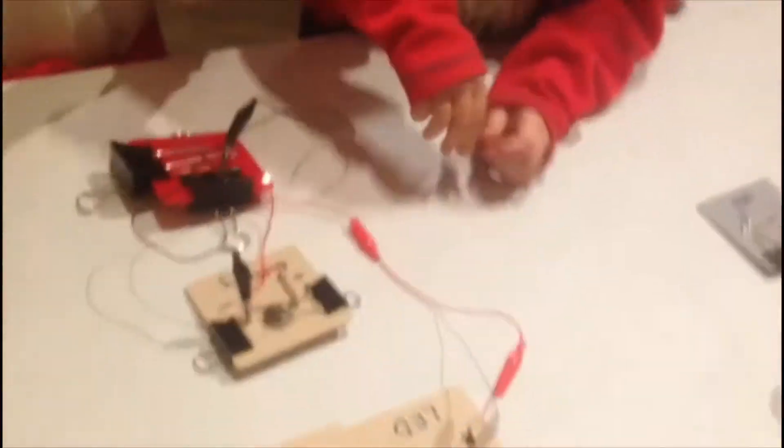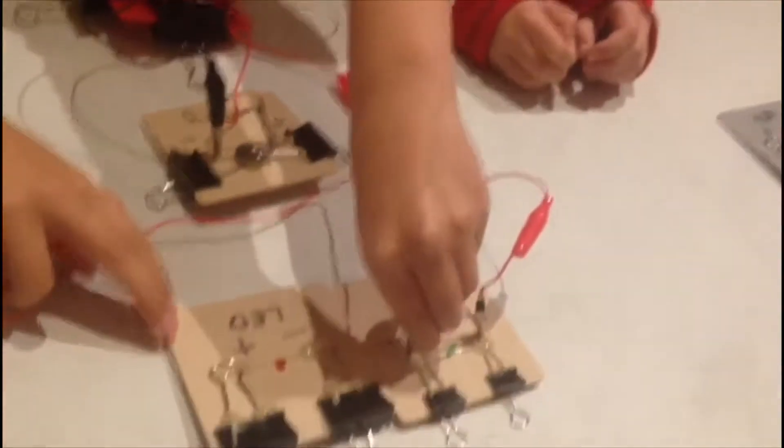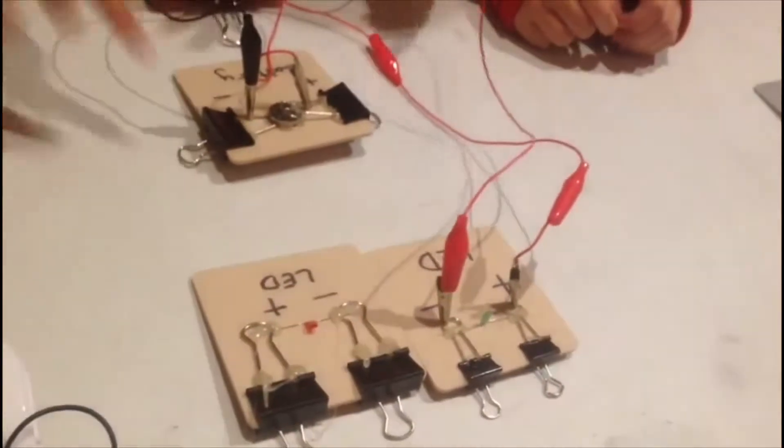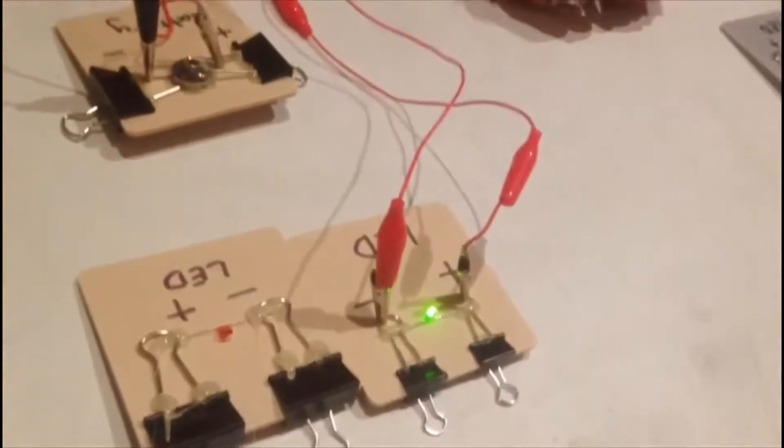Positive battery. And then in the same color — positive, negative. We'll put the negative, instead of putting it here, we'll put it here. And this is already working. So this is the light switcher.